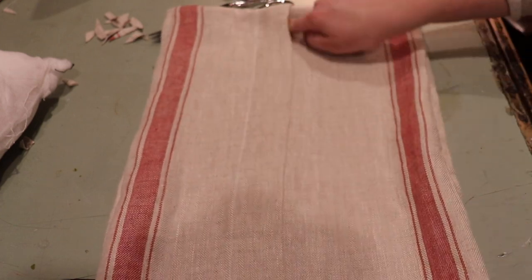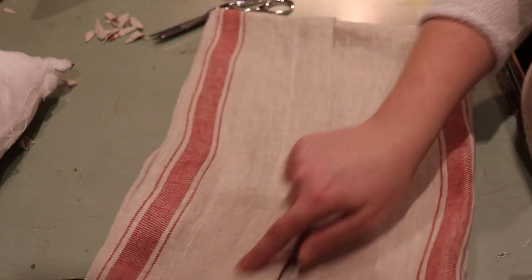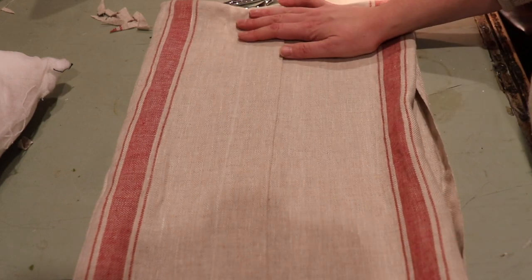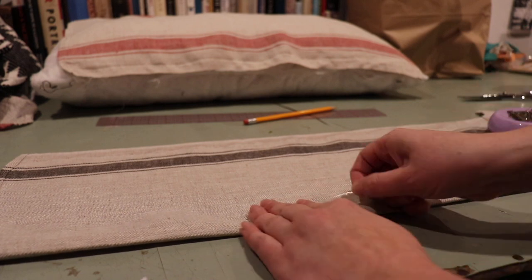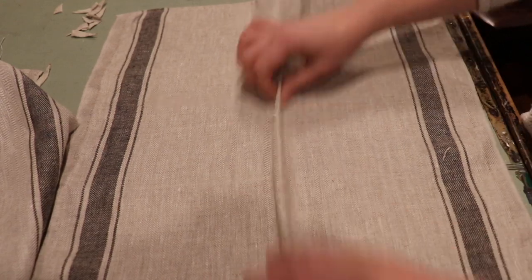We have our opening at the bottom that we'll hand sew with a blind stitch, and our little flap where I'm going to attach some buttons. I don't want to stuff the pillow in until the buttons are on, so let's move on to the black one. For the black one I'll do the same thing — the back piece already has that center seam, and for the front we still need to take two inches out of the middle.